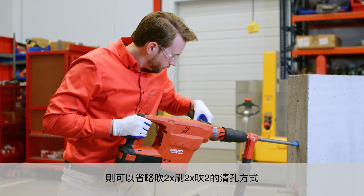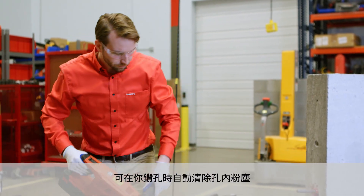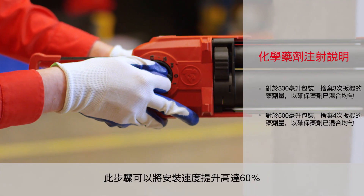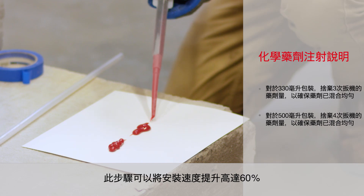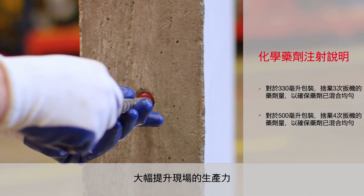the 2x2x2 cleaning method can be replaced because the hollow drill bit and Hilti vacuum automatically cleans the hole while you drill. Replacing this step may increase installation speeds up to 60% and be used in either dry or damp concrete, making your job site even more productive.